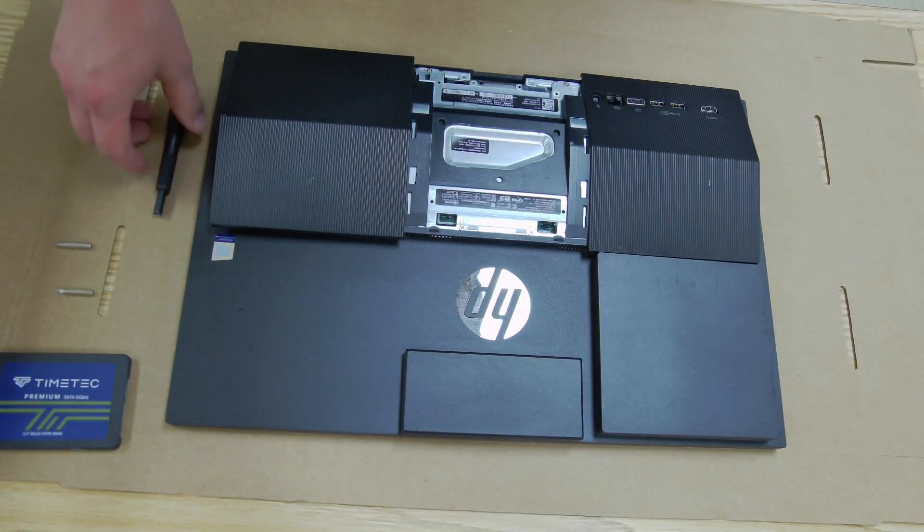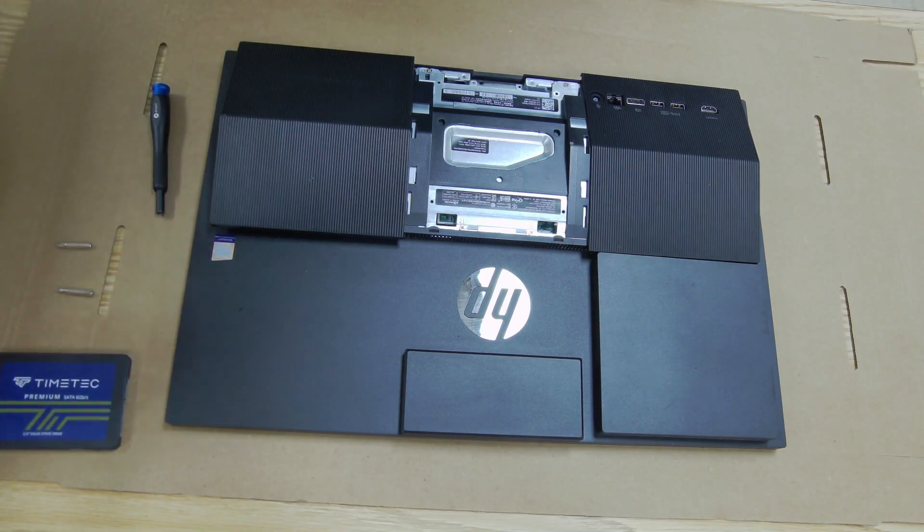All we're going to need for this is a screwdriver with a Phillips head and a Torx head, and the hard drive that you're going to be upgrading to.